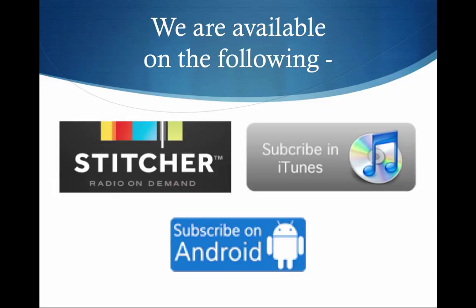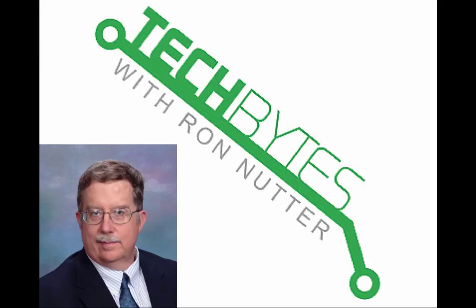If you're listening directly off my website, you can also subscribe via Stitcher, iTunes, or subscribe on Android, so you can keep up without having to keep checking the site. Next time, I have the VMware Users Conference coming up this week and it's my intent to do at least one or two recordings from there, maybe an interview. And that's all for today — thank you very much for listening to another session of Tech Bytes with Ron Nutter.